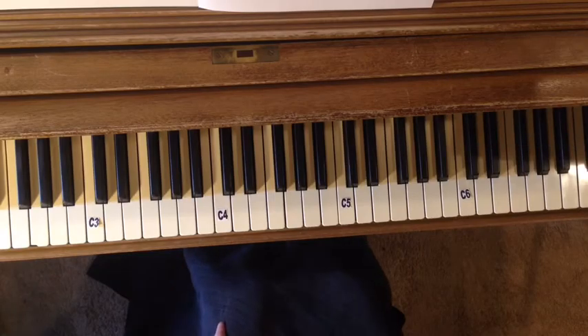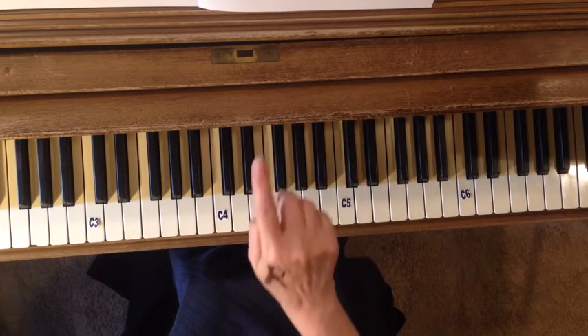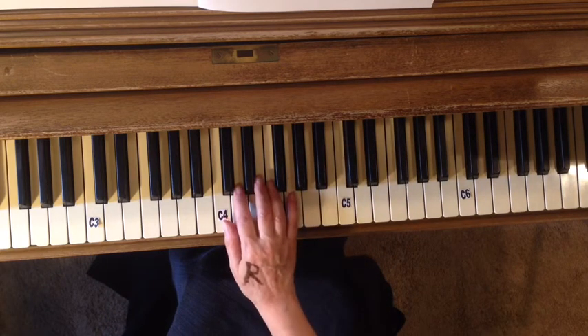Group one, exercise three is bouncing a ball with the right hand. That means there are rests in every measure in the left hand — the left hand is doing nothing. Only the right hand is playing.